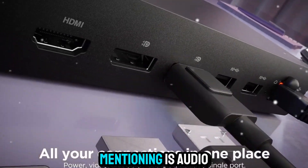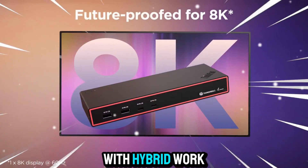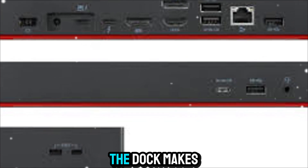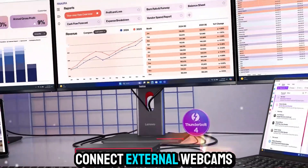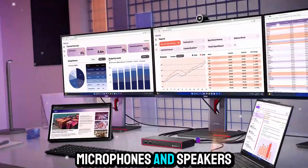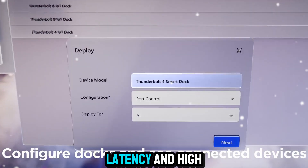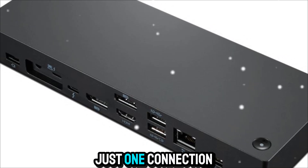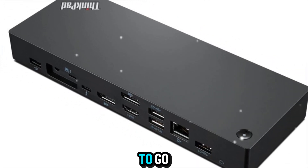Another area worth mentioning is audio and video. With hybrid work being the norm, video conferencing quality is critical. The dock makes it easy to connect external webcams, microphones, and speakers while maintaining low latency and high stability. No more fumbling with multiple cables before every meeting — just one connection and you're ready to go.